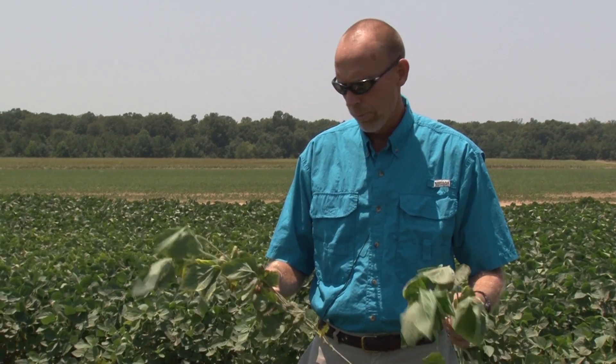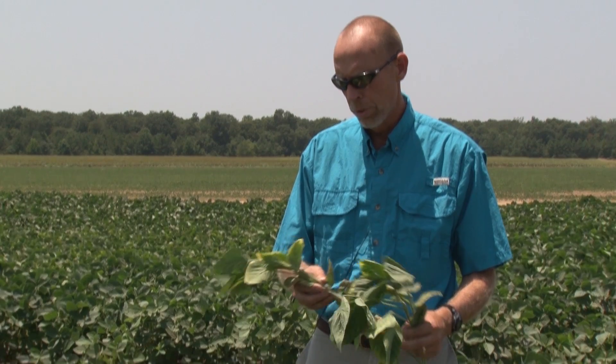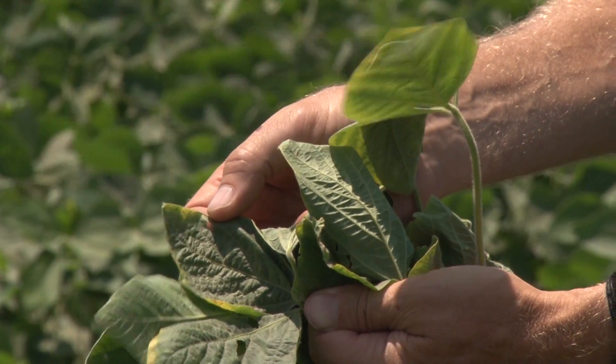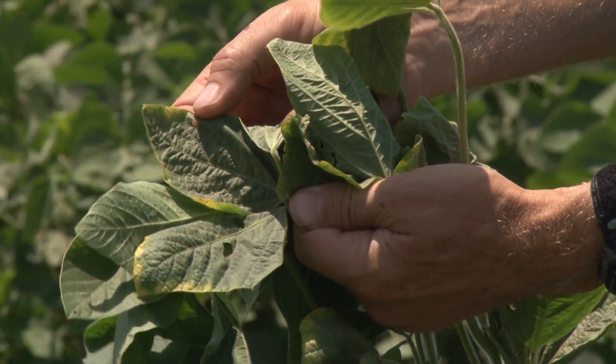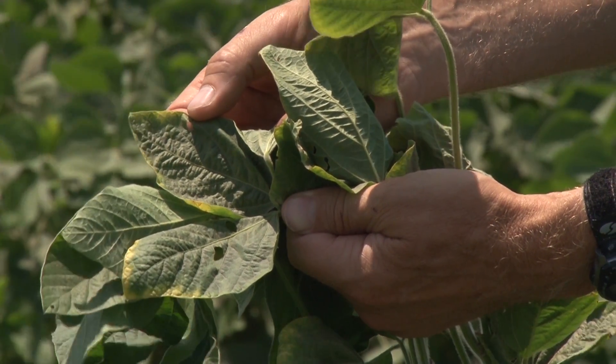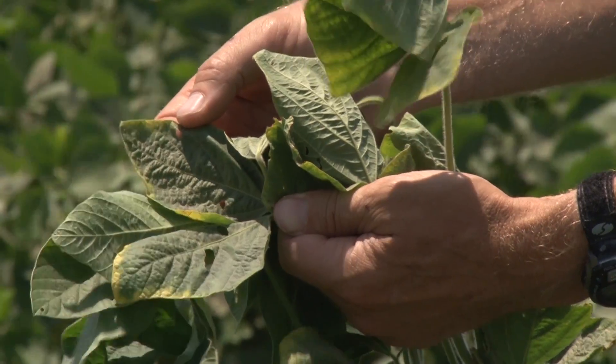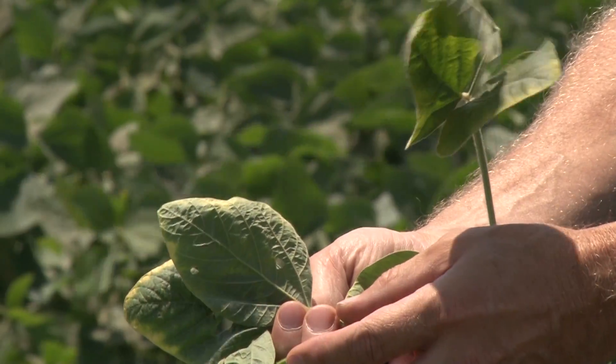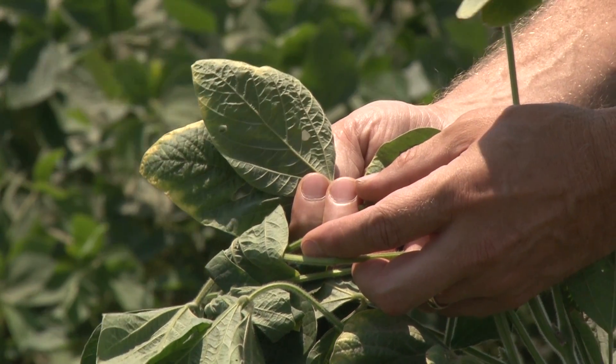Either way, early in the growing season a good soil test and perhaps tissue analysis may help determine what the problem is. You can see that the plants I'm holding up now are starting to bloom, and the deficiency appears as a yellowing along the margin of the leaf towards the tip. As the severity of the deficiency progresses and becomes more severe, a greater portion of the plant leaf will turn yellow.